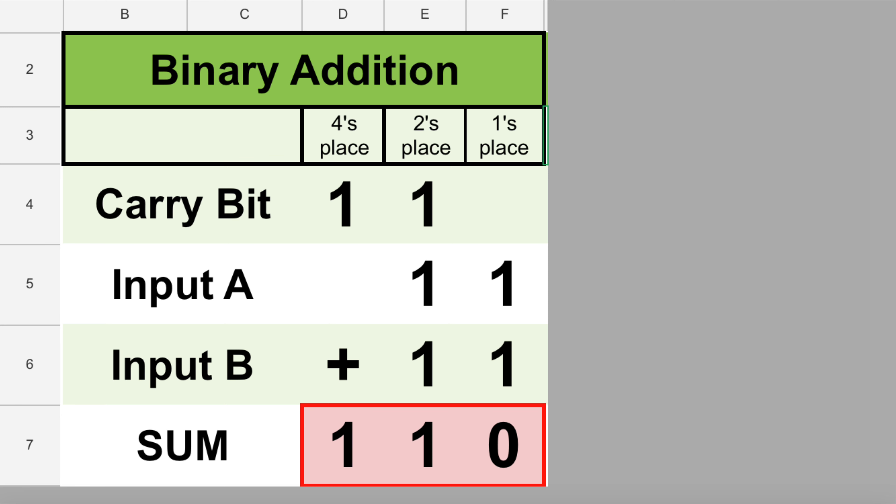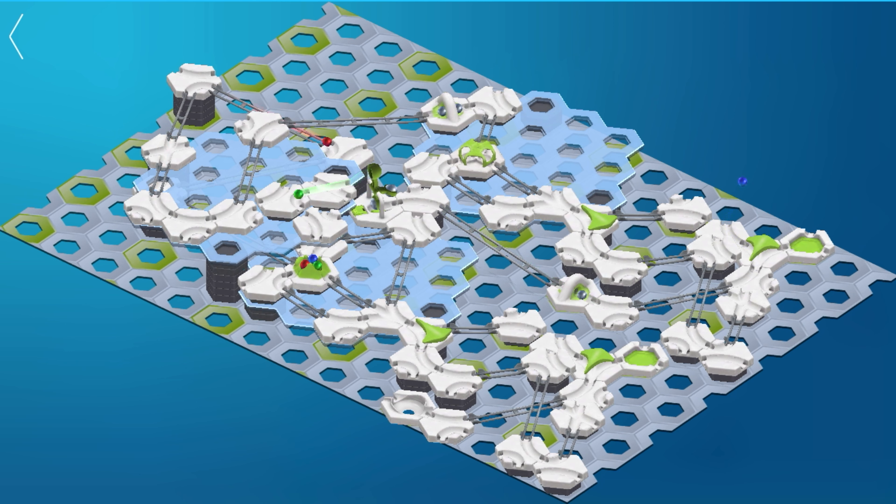For our fifth run, put marbles in inputs A and B, and nothing in the other slot. This time we get one, zero — which is the number two in binary. We have a one in the carry bit and a zero in the sum bit. For our sixth run, put marbles in inputs B and C, and nothing in the other slot. Again we get one, zero, which is two — a one in the carry bit and a zero in the sum bit.